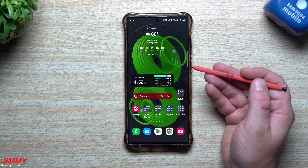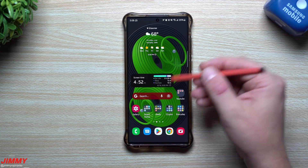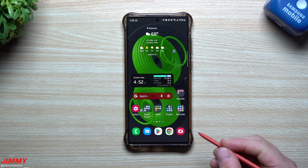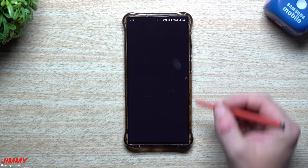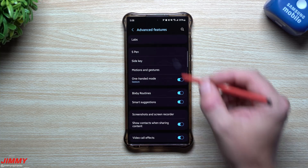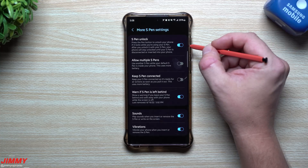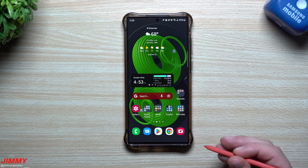All you have to do to continue what you were already doing is hit the S Pen button and it will unlock for you. How this works is that as you take the S Pen out, you already put in your screen code, so while the S Pen is out you enter your code and you're able to use your phone without having to unlock it again. To set this up, go to Settings, scroll to Advanced Features, go inside S Pen, then down to More S Pen Settings — that's where the S Pen unlock option is.